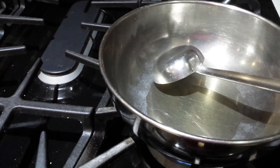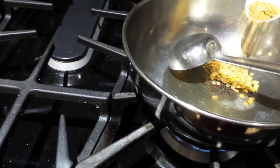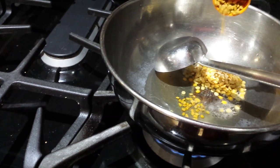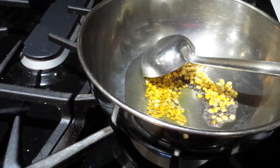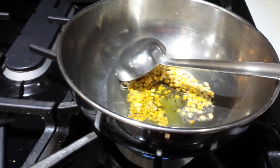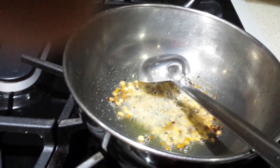Add 1 tablespoon of tuat dal and half a teaspoon of fenugreek. Sauté them till they get golden brown. Then add asafoetida powder and also add curry leaves.